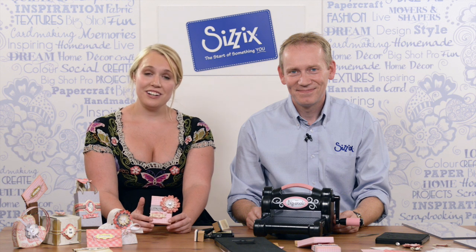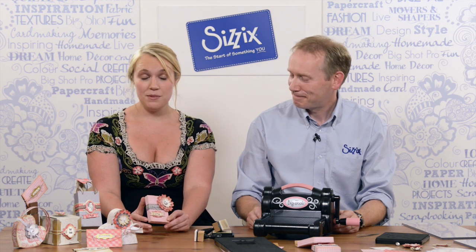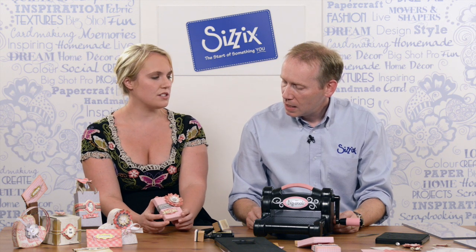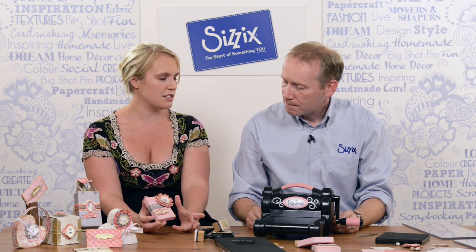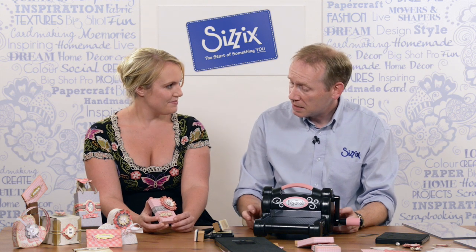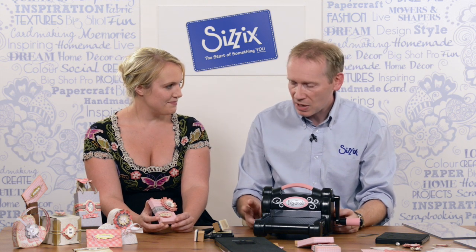Hello and welcome to The Crafts Channel in association with Sizzix. I'm here with Pete Hughes who's showing us how to make some of these boxes using a new range of Sizzix dies. The range is called From the Heart and they're designed by a lovely lady by the name of Eileen Hull — a very clever lady.